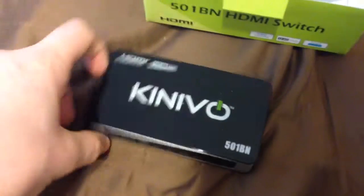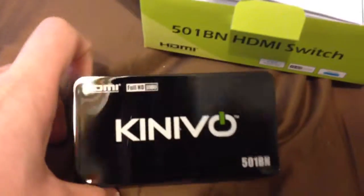So I guess this has been the unboxing of the — I'm gonna say Kenevo, but I'm probably horribly wrong, so I apologize. So that was the unboxing. Subscribe for more. Thank you.